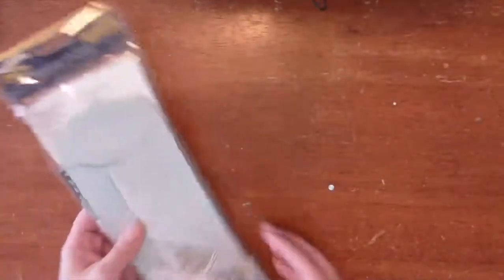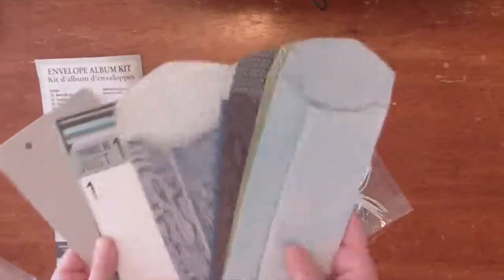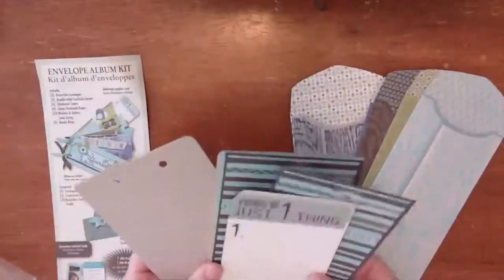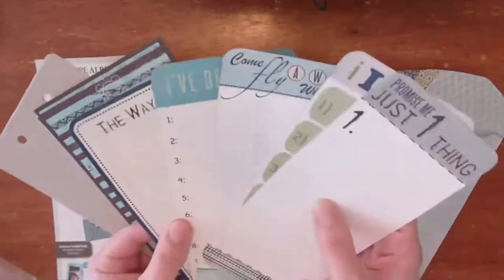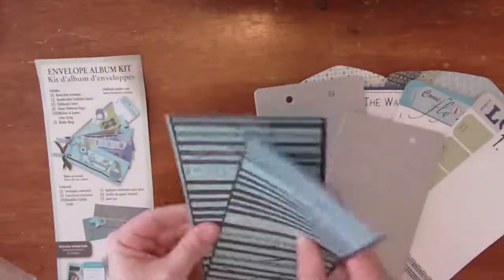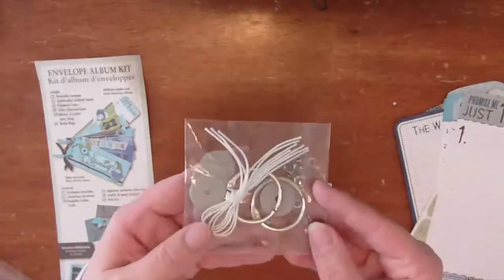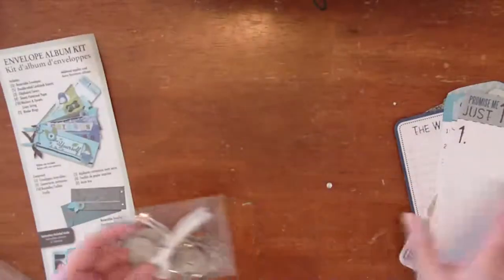Let me show you what comes inside these Album Kits. Inside the Album Kit, it tells you exactly what you will find. It has five envelopes, five Journaling Cards, two pieces of Chipboard, and two different sets of Pattern Paper that is double sided — you can use either side. In addition to that, you get the Hardware. So you have everything in this album to just create a basic album.